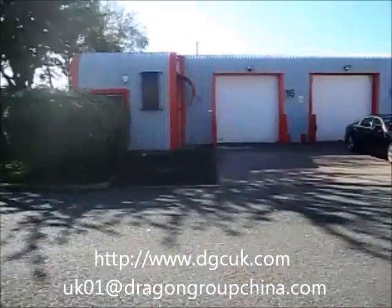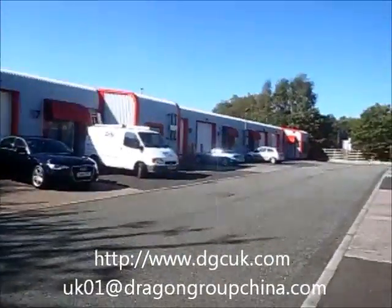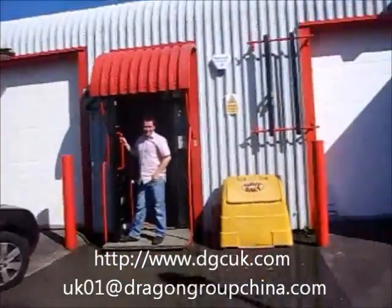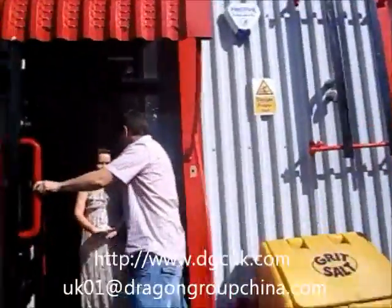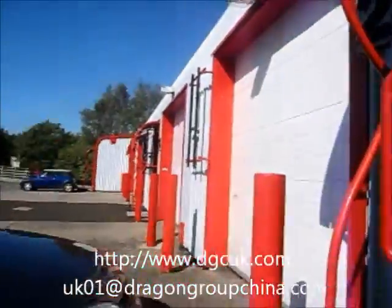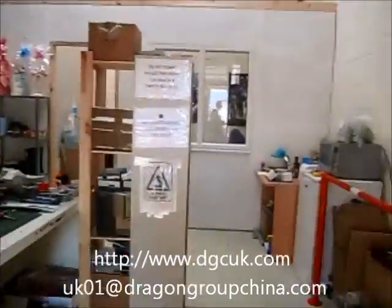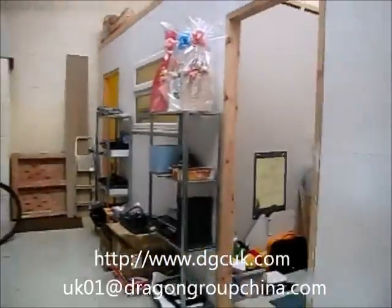This is Sean, Chief of Marketing for Dragon Group China. Today we are in Manchester, UK. Now you see here is our UK representative for Dragon Group China. Today we will take a video about the best machine of the soldering station and teach you, guide you how to use their goods.